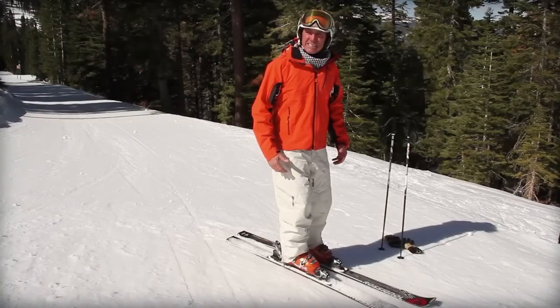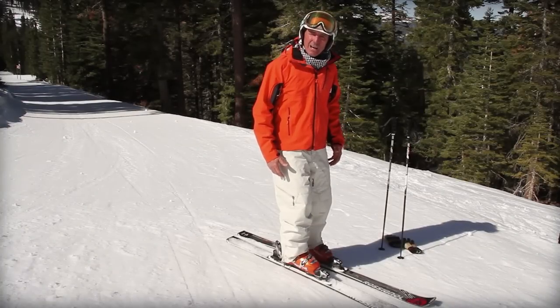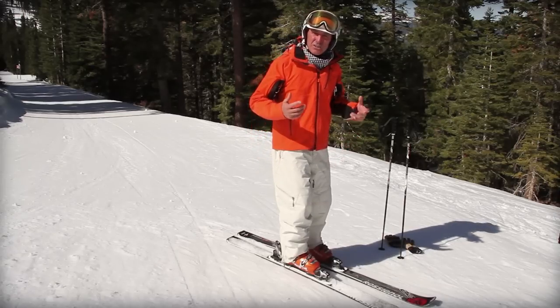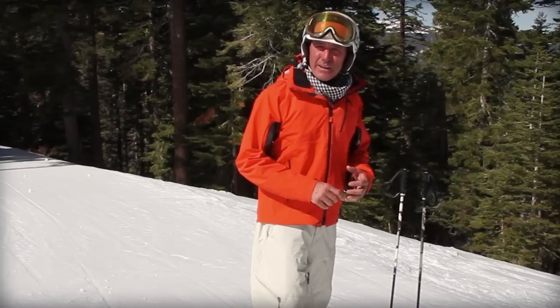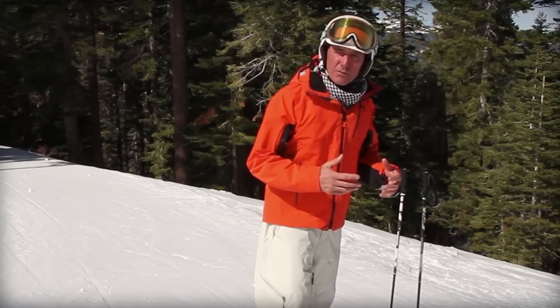Oftentimes that sensation is about feeling yourself leaning on the back cuff of the boot. What that causes — and how you can tell if you're in that position — is that at the end of the day you've got a thigh burn. The fix for getting out of the backseat is what we call staying forward and getting forward.